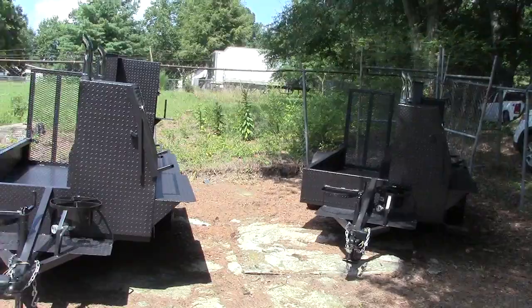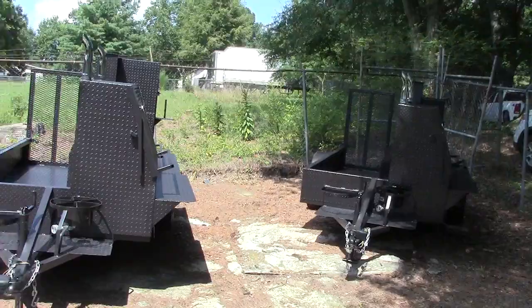Give us a call at Barbecue Smoker Pros. We custom build and design barbecue grills and smokers. We have some in stock, but most of these already have deposits. Thank you very much.